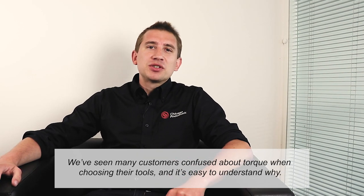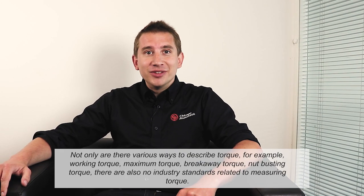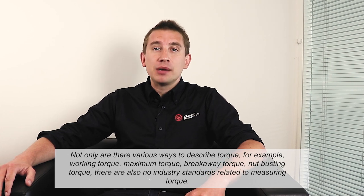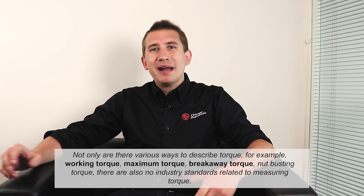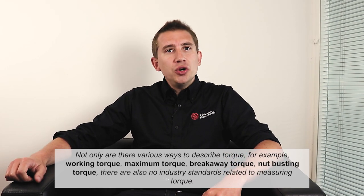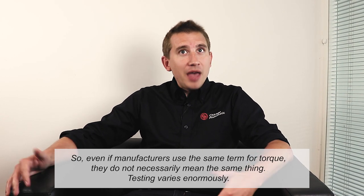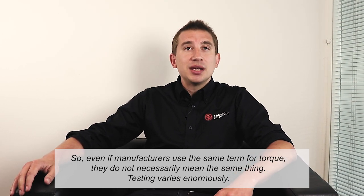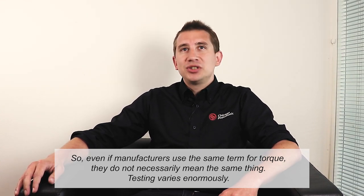We've seen many customers confused about torque when choosing their tools, and it's easy to understand why. Not only are there various ways to describe torque — for example, working torque, maximum torque, breakaway torque, nut-busting torque — there are also no industry standards related to measuring torque. So even if manufacturers use the same term for torque, they do not necessarily mean the same thing. Testing varies enormously.